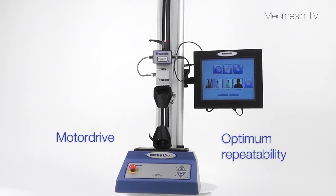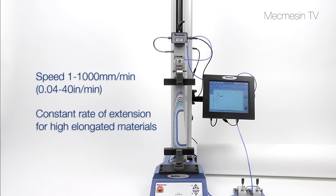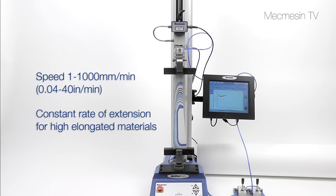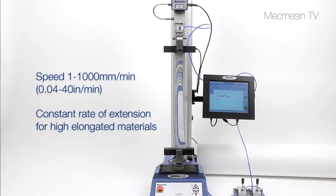To ensure optimum repeatability from test results, accurate speeds ranging from 1 to 1000 millimetres per minute may be selected. This makes the Multitest XT suitable for a wide variety of samples.